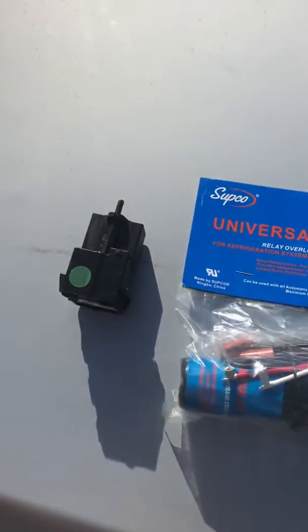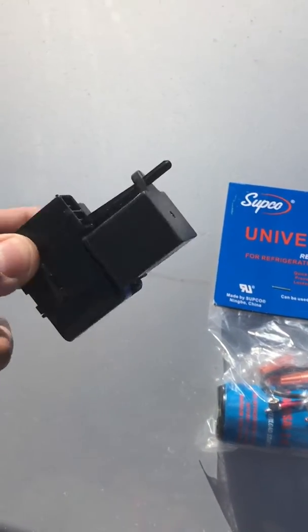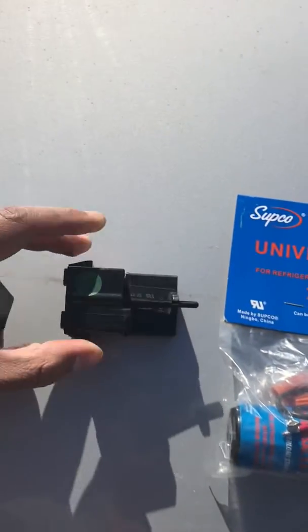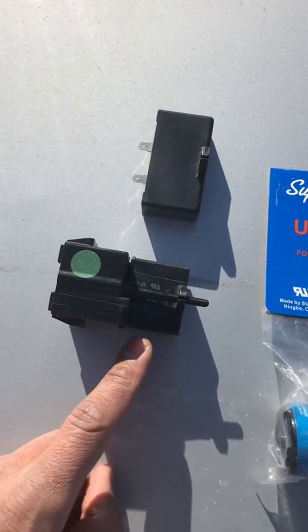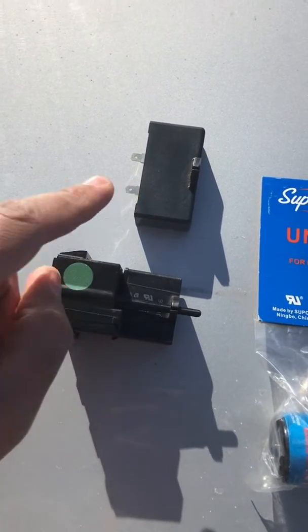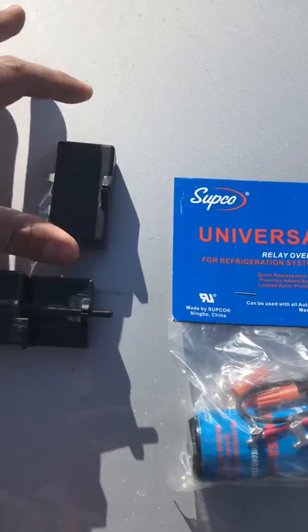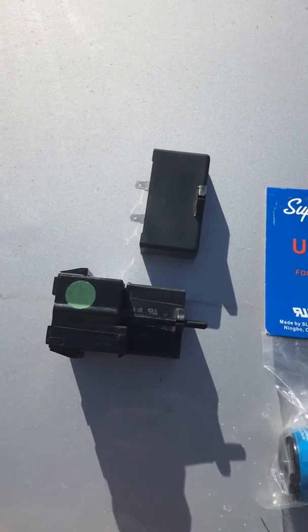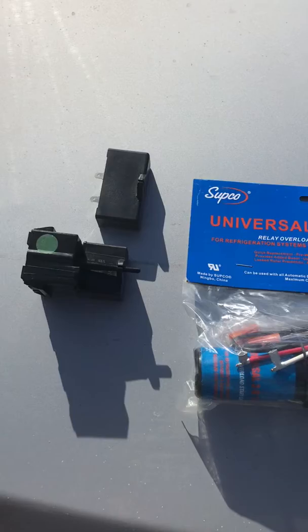But what I fixed the issue with is I took the capacitor off of this relay — this little box right here on the end — and I put a bigger one on there. This little one is 12 microfarads; the bigger ones come in 15 or 20. If you have any extra ones of these laying around, you can just pop that in there and give it a shot, and that's a lot easier than messing with this thing. Hopefully that helps some of you out there. Thanks, bye.